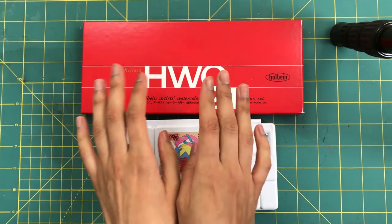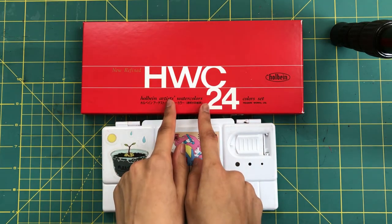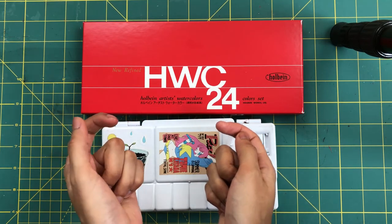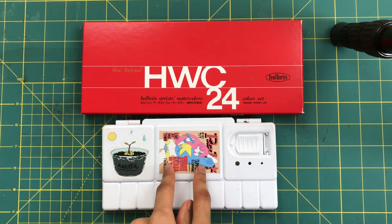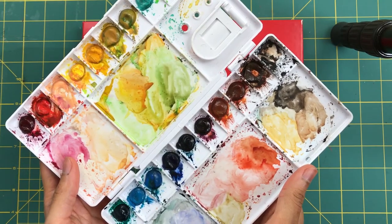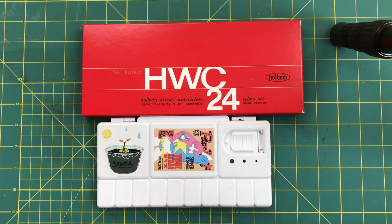You will need the Holbein transparent watercolors. I personally think that getting the set of 24 tubes will get you closest to the original Ghibli set, but you can also buy them separately if you want. The set costs around 50 dollars or 50 to 55 euros, so they are quite pricey, but they last a long time. I set up this palette back in December and except for the black, every other color is still there.